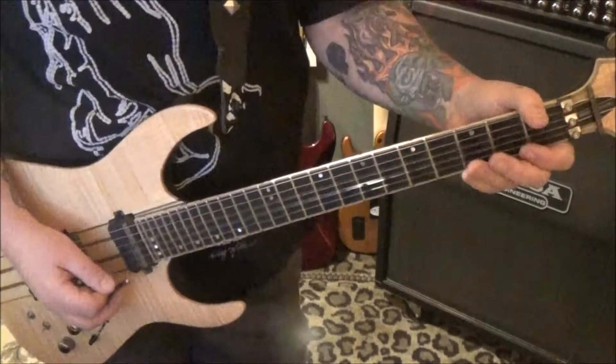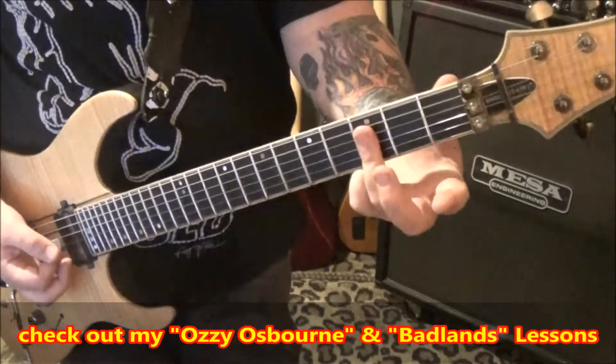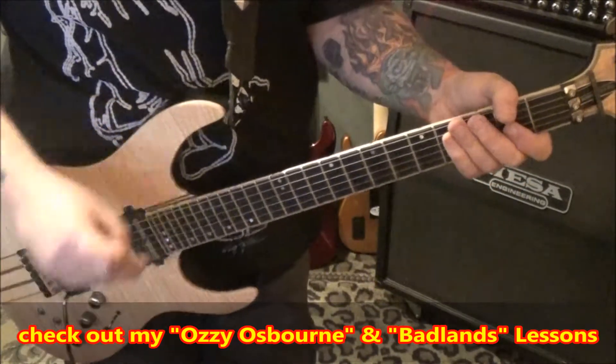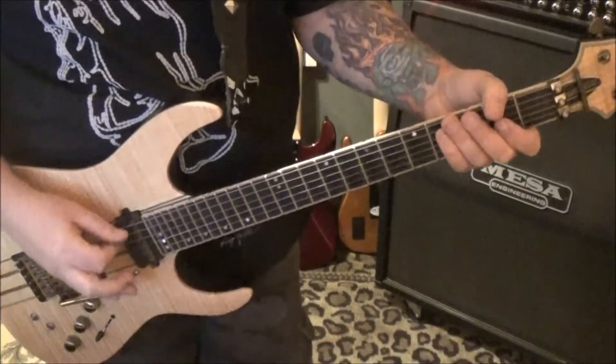Open D and G. Whammy: 1, 2, 1 up to the 3rd fret G and B. Just kind of little slight taps on the whammy bar. Okay, and keep it in your fingers if you want.